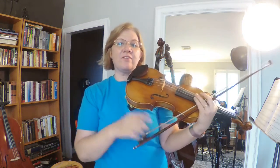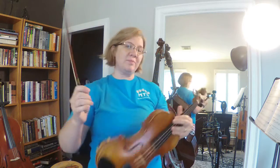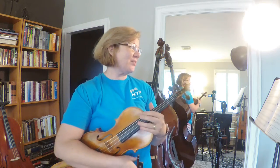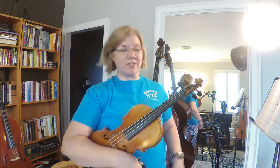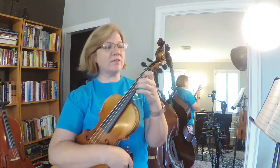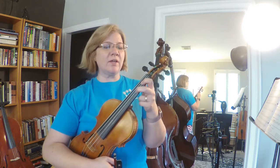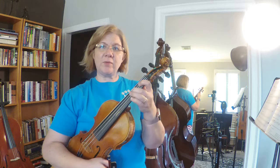Hey guys, this is day one of week two, so we are on page 30 and we've got new stuff — so exciting! We have a new finger pattern that we have not done. Some of you have figured it out already because of the songs you've been working on, but if you look at my finger pattern right now...